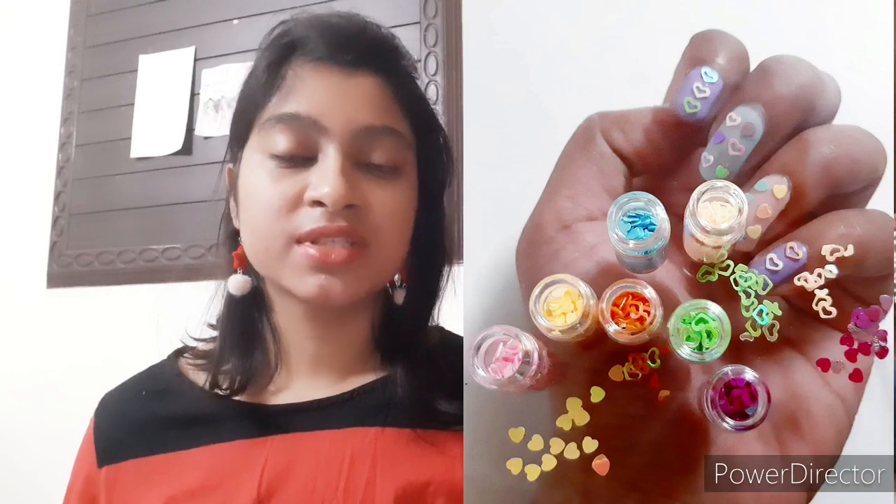For 300 rupees you're getting 48 little bottles for your nails. The hearts, stars, and fleckies are reusable — you just apply them on wet nail polish or after a top coat, and they stay on. If you want to remove them, use nail polish remover, clean the pieces, and they're ready to use again as many times as you want. That's a big advantage. However, the loose glitters cannot be reused as they get spoiled after one use.